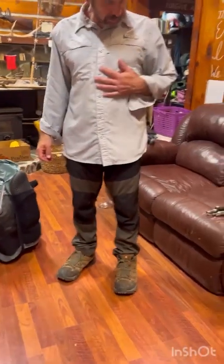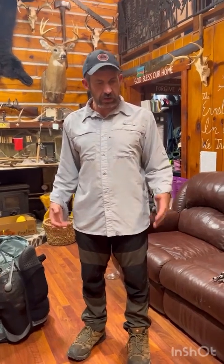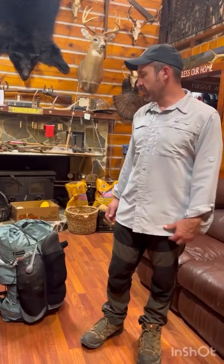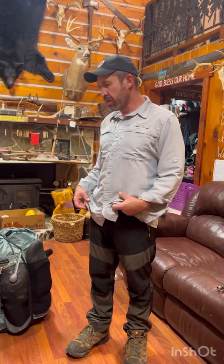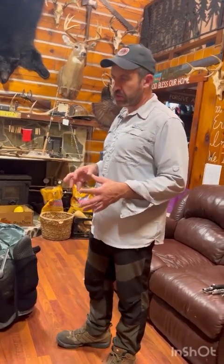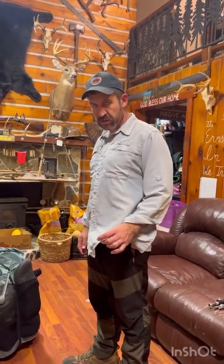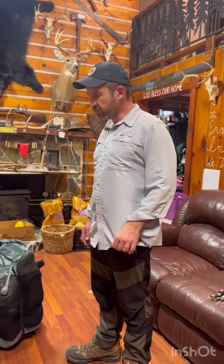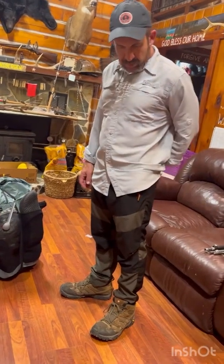I'm wearing what I would be wearing. The shirt works out good — it sweats a lot but dries quick. Sometimes when it's really hot it doesn't dry quickly enough by bedtime, so I might want to pack a lightweight undershirt or t-shirt, maybe a poly-cotton blend. Pants are good, just getting worn and have a little hole.